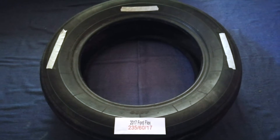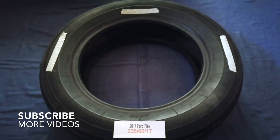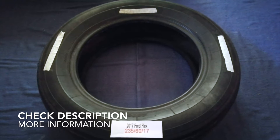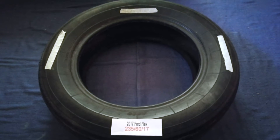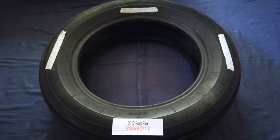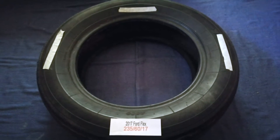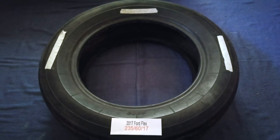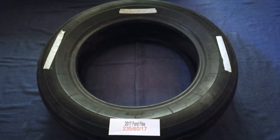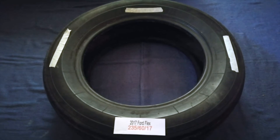Hey guys, welcome back. Today we are going to talk about the tire size for the 2017 Ford Flex. If you are looking for the tire size for your 2017 Ford Flex, I have already looked it up — just check the video description and I will try to leave the info there as well. The tire size for your 2017 Ford Flex is 235/60/17.